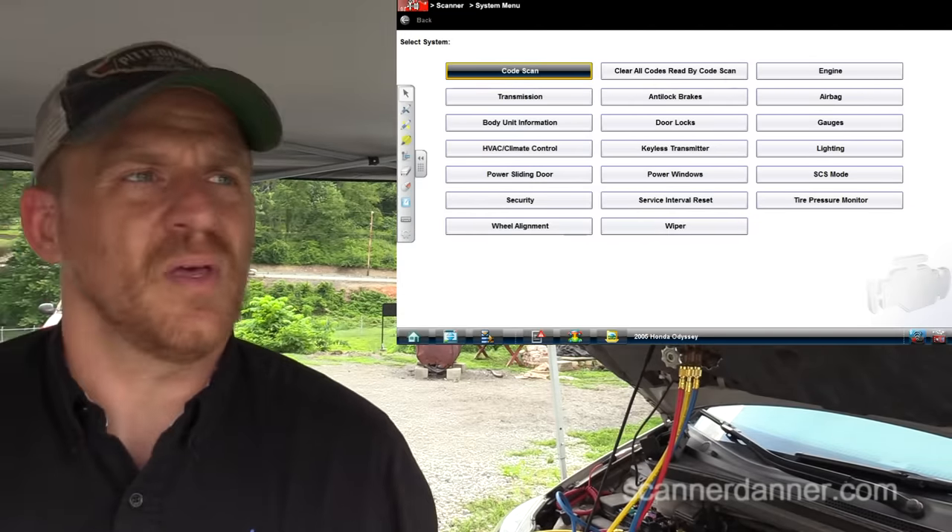If you didn't have this ability and the output was off all the time, you would have to manually check all of the inputs that this system uses before you could condemn a computer or something like that. This can be a little bit intimidating — I get that — but it's not hard. Just keep following what I'm doing. I can teach you this stuff. You do not need a $10,000 scan tool.